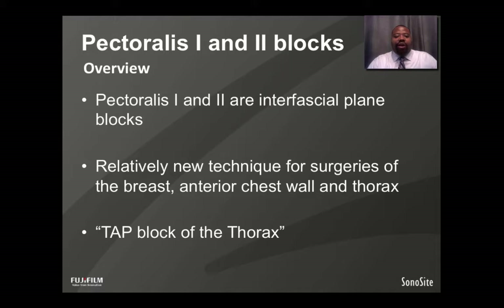Pectoralis 1 and 2 Blocks are Interfascial Plane Blocks, very similar to the TAP block of the abdomen. These are relatively new techniques for surgeries of the breast, anterior lateral chest wall, and the thorax. Some have even coined them as the TAP block of the thorax.